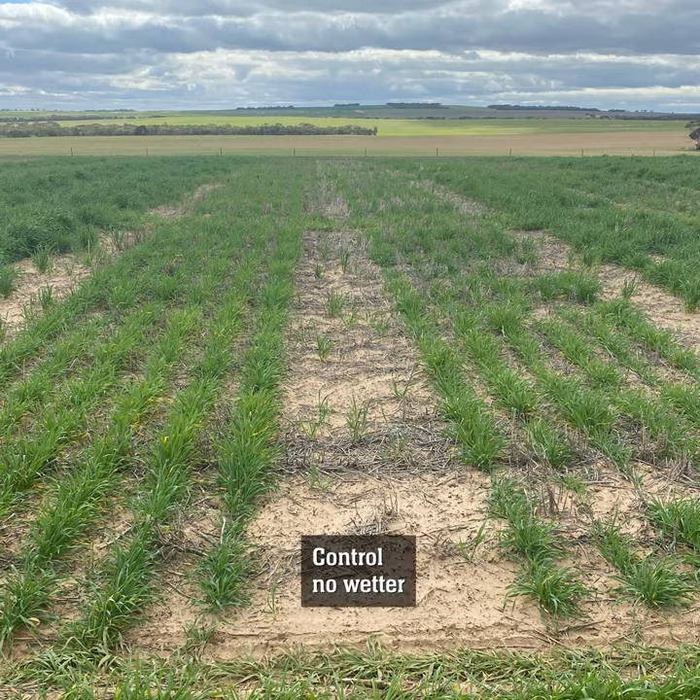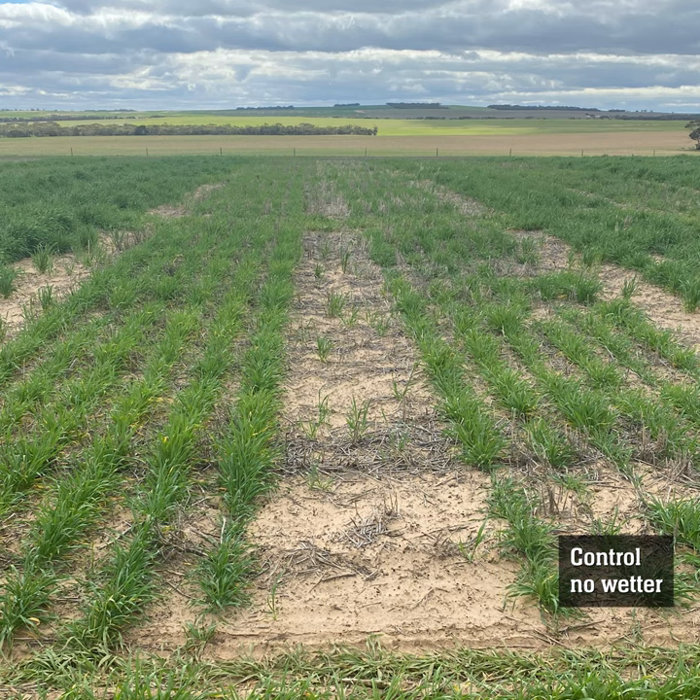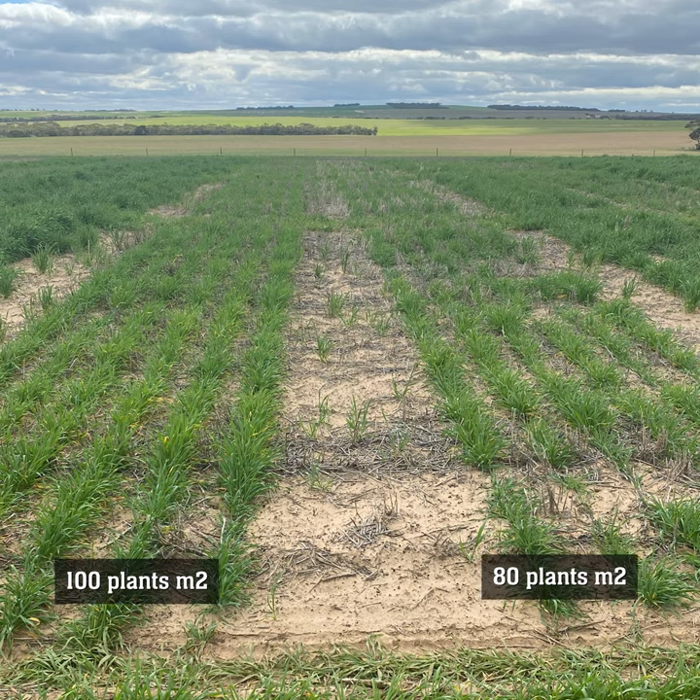Here we're looking at our two control treatments. On my right we've got our control treatment just sown without any wetter, and on our left we've got our control treatment sown with wetter. There's about a difference in plant population of about 20 plants per metre squared here. The control without the wetter has got about 80 odd plants per metre squared.